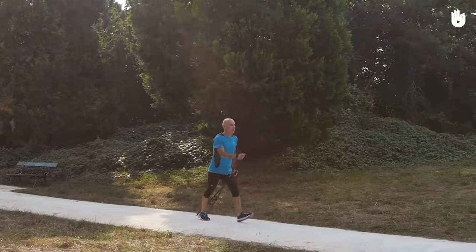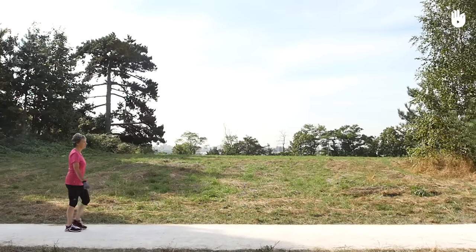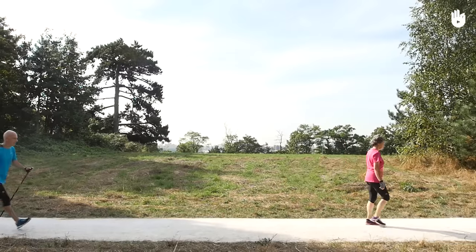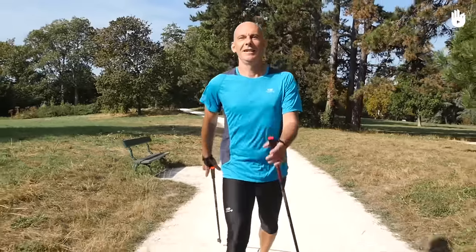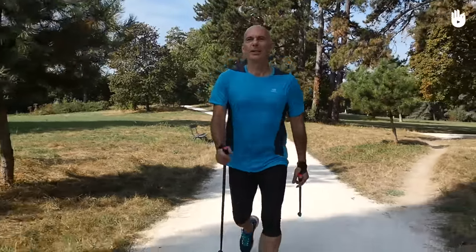First of all let's see the main elements of the Nordic walking movement. Nordic walking amplifies the movement of ordinary walking in order to produce gains in speed. The walker walks with a straight back looking straight ahead into the distance in front of them in order to open the ribcage to improve breathing.